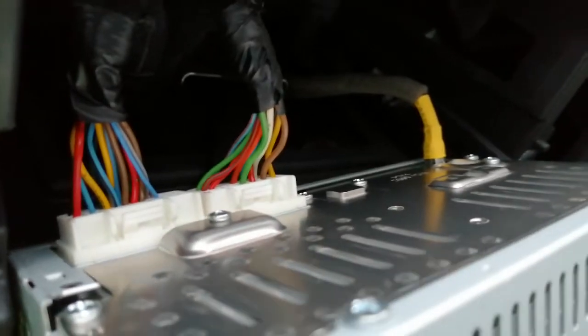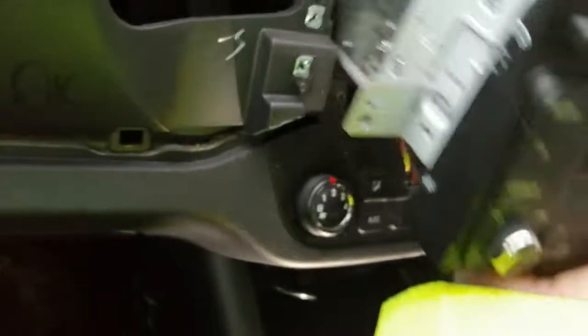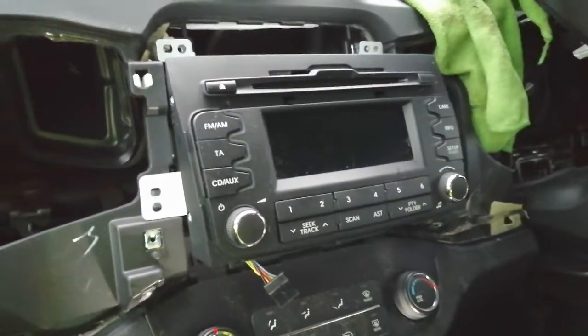Pull the unit forwards to access the connectors on the back — they're on squeezy tabs, so squeeze the centre pin down and pull. The aerial is just a straight bayonet fit; pull that out. And that, guys, is how you remove the radio from a Kia Sorento. Thanks a lot for watching, goodbye for now.